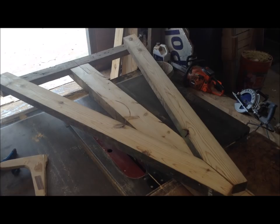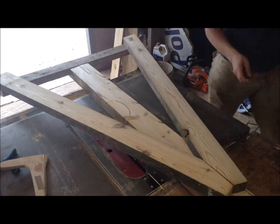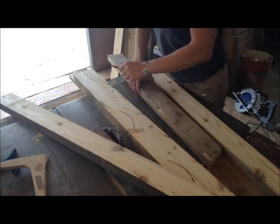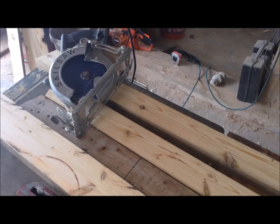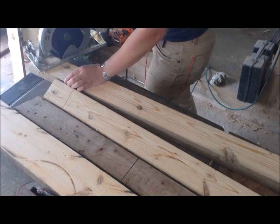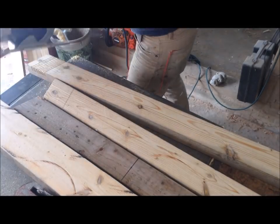There was a little gap at the top, but this is reclaimed pressure-treated lumber that was already kind of warped and cracked, and I didn't bother planing or jointing it beforehand. So I wasn't surprised that there were some issues with fit.